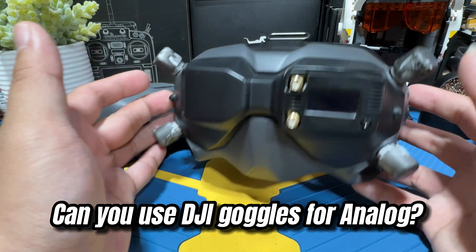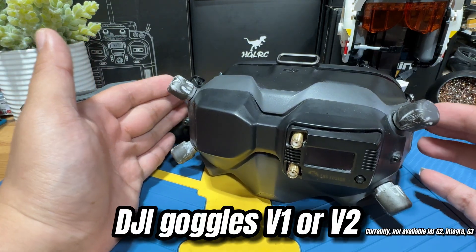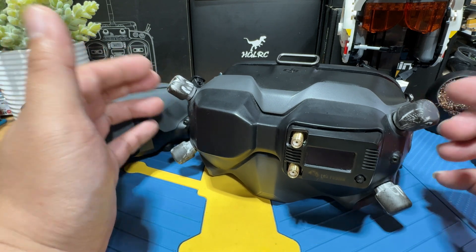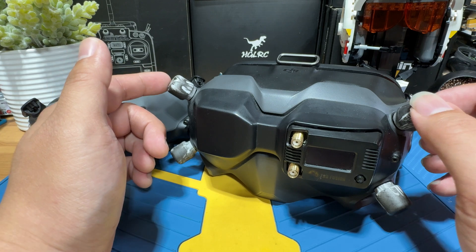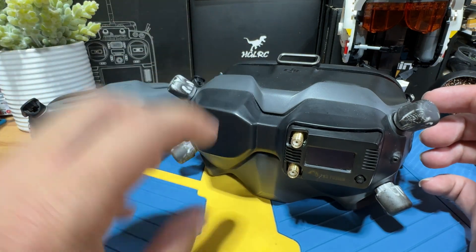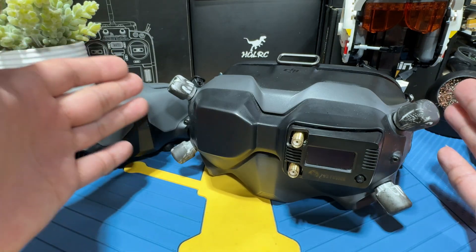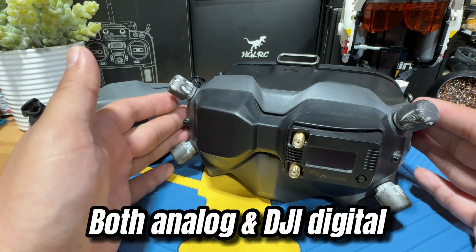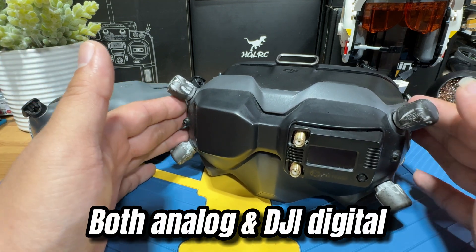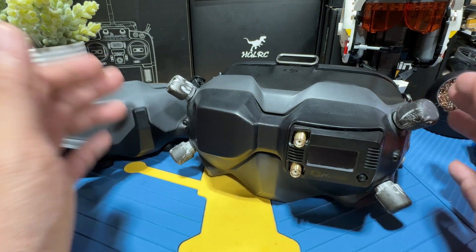One note you might want to consider: if you have the DJI FPV V1 or V2 Goggles, you will be able to upgrade them to be compatible with analog as well. All you need is a DVBI adapter — you just put it on, add an analog module, and that's it. Basically you can get them compatible with your analog drones. If you'd like to see how it's installed and operated, check out the link below — I have a very detailed video explaining that.